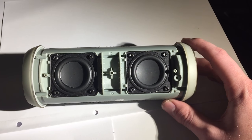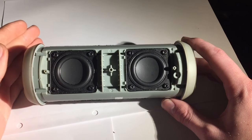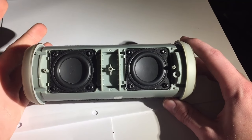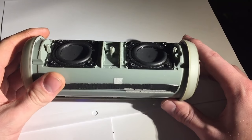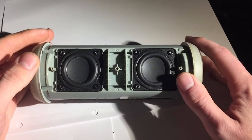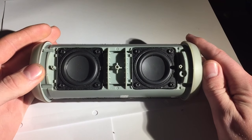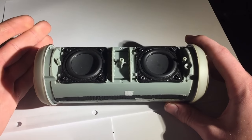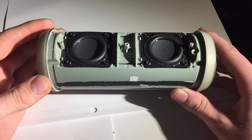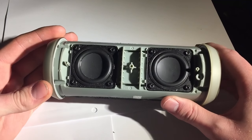Hello everyone. You may have heard the term passive radiator technology if you're into Bluetooth speakers. Why do companies keep going on about passive radiators? JBL pretty much their whole fleet uses passive radiator technology. In this video, as the title suggests, I will explain and demonstrate how passive radiator technology works. Here we have a Flip 3 with the cover off so I can show you all the components.